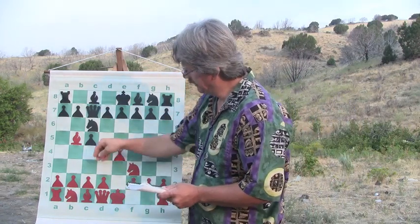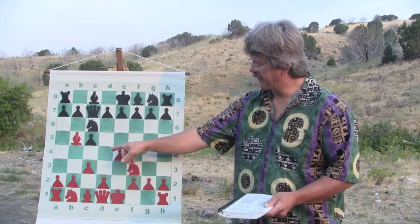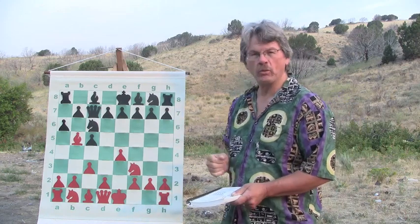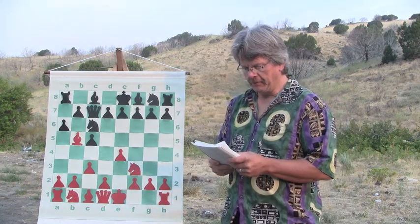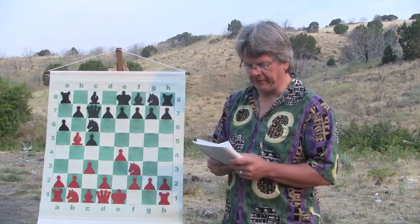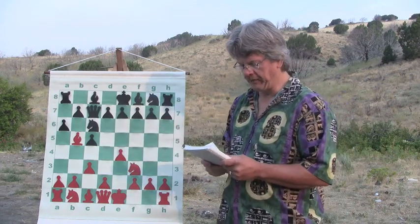Nimzovich is white, Gilg is black. Nimzovich pushes his c3 pawn up because he's going to want to bring up the d4 pawn. The effect of Nimzovich going to the center is extremely interesting in this game, and that's what I want to show you — how he worked his pieces, exactly as Silman in his chess course describes. Gilg brought his queen up, and I don't think that was the best response. He should have brought the d6 pawn up to strengthen the center.